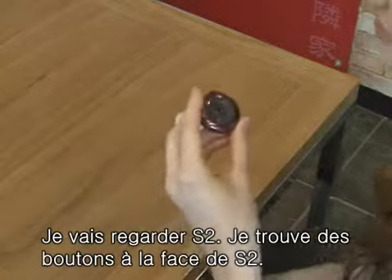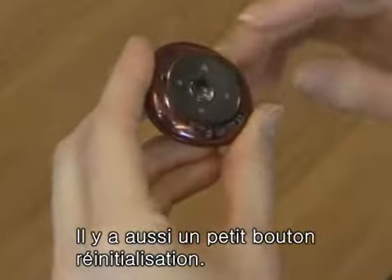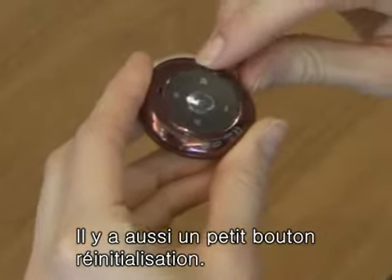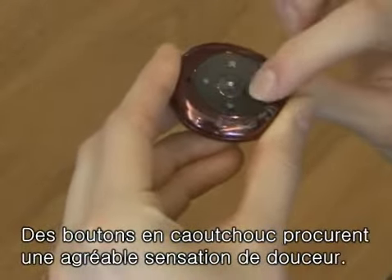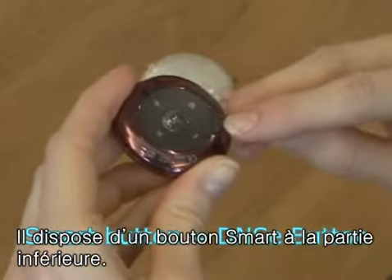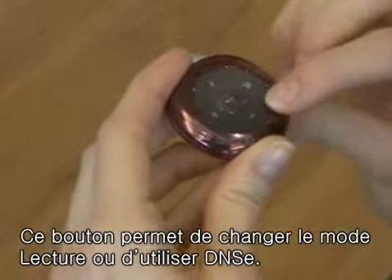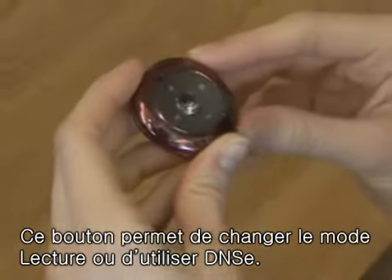Look at the S2. There are buttons on the front side of the product, and there's a small reset hole next to the buttons. The buttons are made of rubber, so it feels good to the touch. The button at the bottom is called the smart button. By using this button, you can use DNSE, which is the sound effect of Samsung's, or you can change the play mode.